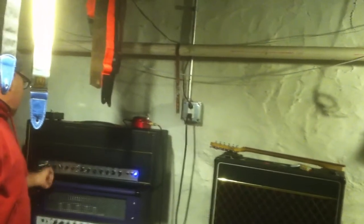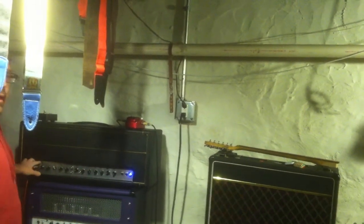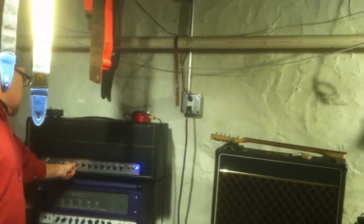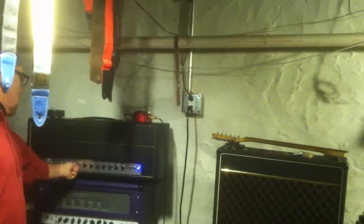Turn the volume up a little on that. Yeah, that's the bright off. Yeah. The bright on — it's a drastic bright. So now we can get some of the Fender crunch tones, like a blackface twin or something, maybe.